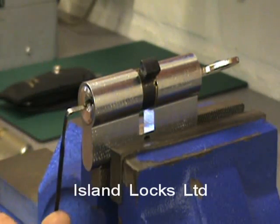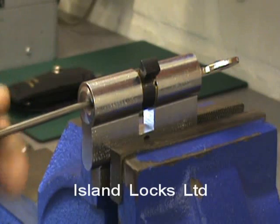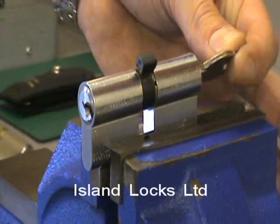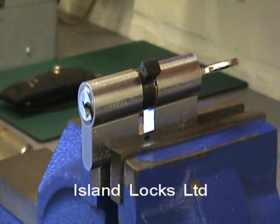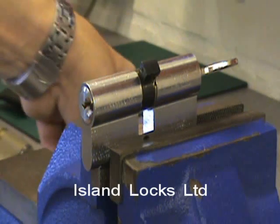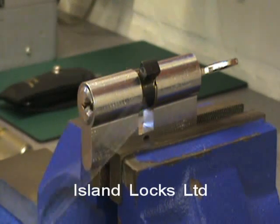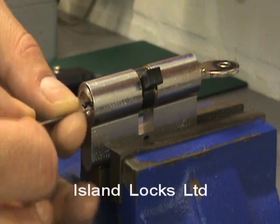The plug's turned. But what you'll see is that even when I turn the plug it doesn't operate the cam — that's because the key is in on this side, and these locks are designed only to work from one side at a time with the key. So although I can turn the plug it's not doing anything to the cam. The way to get around this is to use a very thin bit of spring steel — going into the lock from the side that I've picked, I can feel and locate the cam.